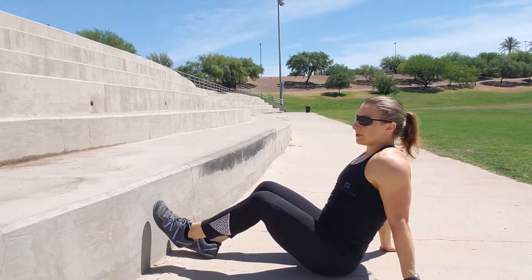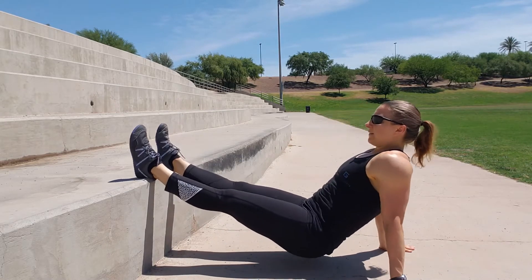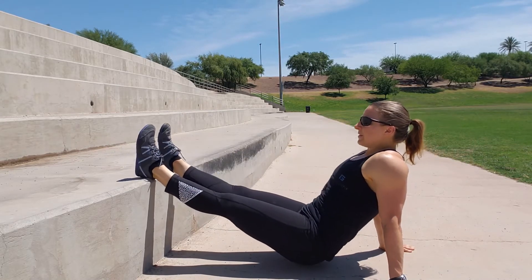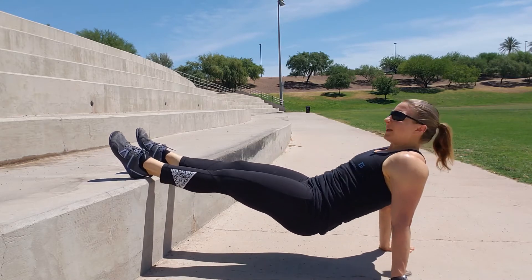Put those arms straight, put your feet on the surface, and then just like when your feet are on the ground, you're doing those hip dips just with your feet now elevated.